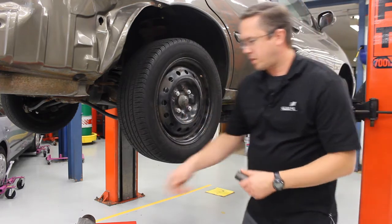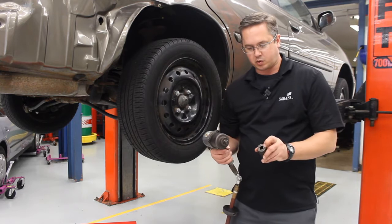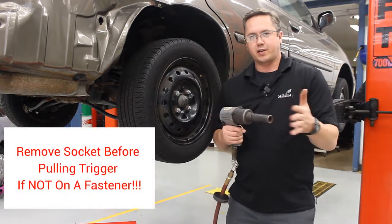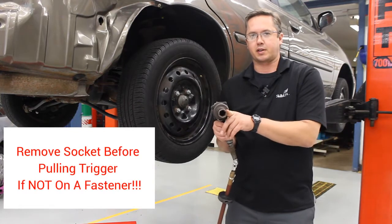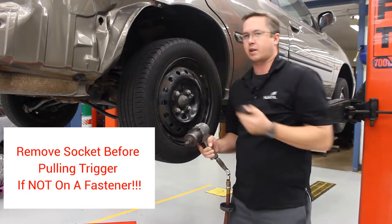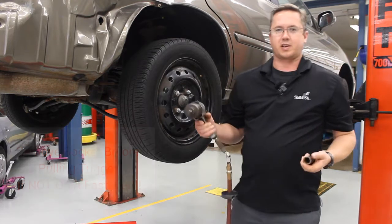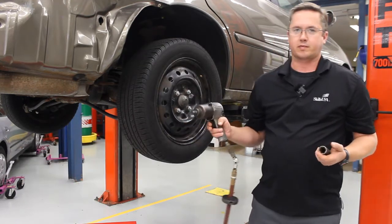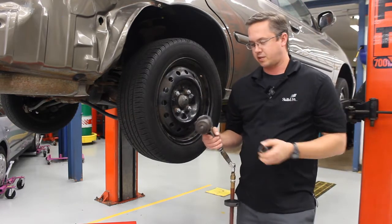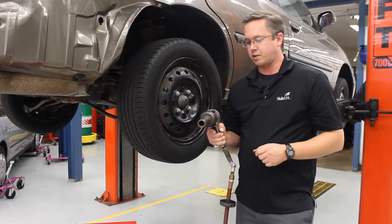Now we're ready to connect up the socket to the impact gun. There's a square on the socket — connect it up. You never, ever want to pull the trigger while the socket's on there without it being on a lug nut — it'll spin, fly off, hit you, hit a car. It's very, very dangerous. If you want to hear the sound of the impact gun, take the socket off first. If the socket's on and you do that, I'm going to send you to the timeout corner. People get hurt with that.